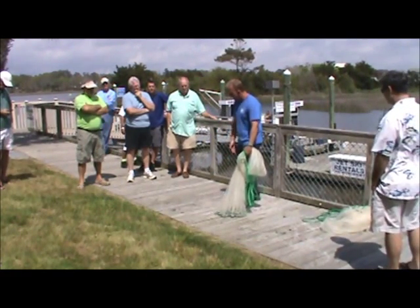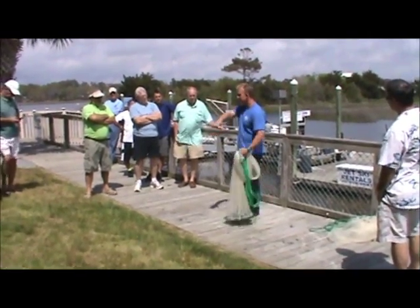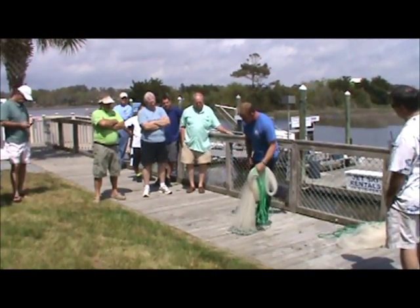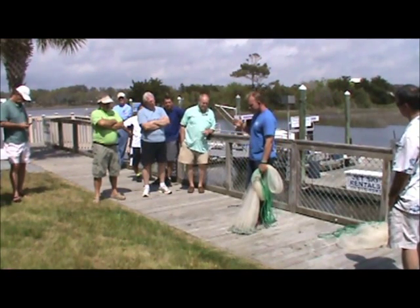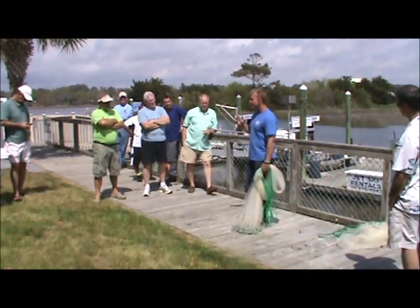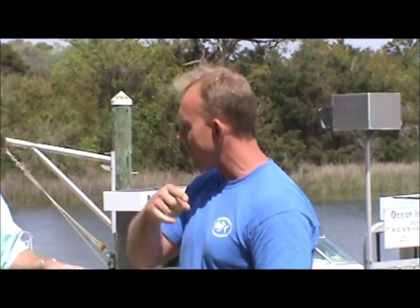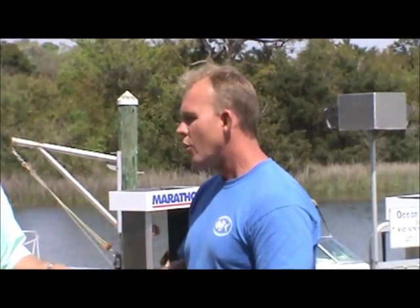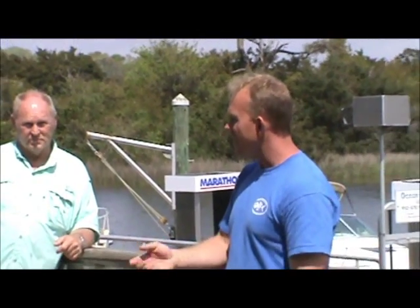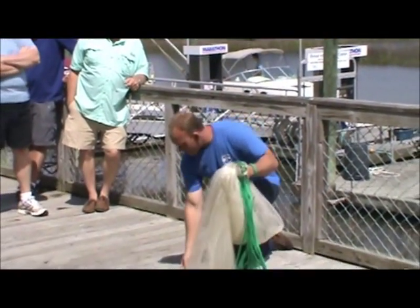I end up getting down on one knee to do this. But on a boat, if you've got a cooler or a raised deck, some people set the net up there and work. Basically, you've got to get to the lead lines however it's easiest. The first thing you want to do before you start to load it is what we call fanning the net. It's really best to do this the night before or the morning before you go fishing versus finding the bait and then having to deal with it. You always want to go through to be sure you don't have any tangles.